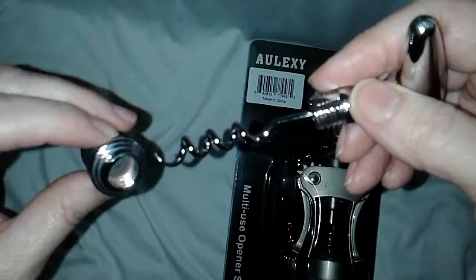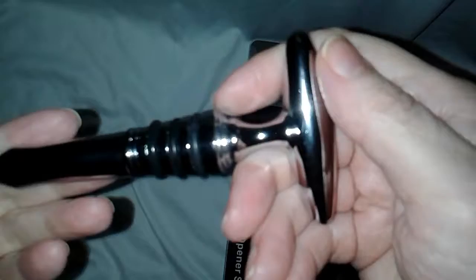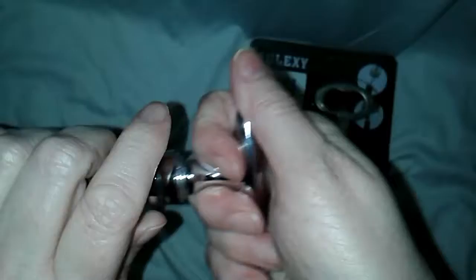Oh, who knew! Well, anyways, this goes inside. You can use this to uncork a regular cork if you want to do it the regular way — men like to do it that way to show off their skills. I never have enough strength in my hands to do that. Anyway, this is nice.